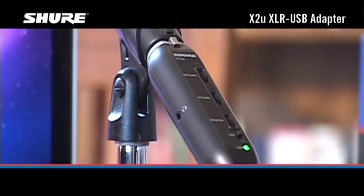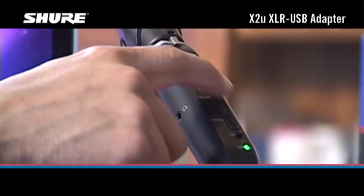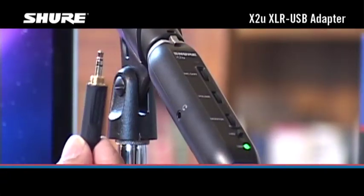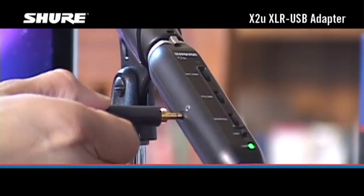Next, turn the headphone volume control all the way down, and connect a pair of headphones or earphones to the headphone jack on the side of the X2U.